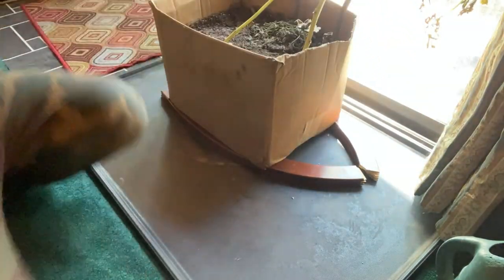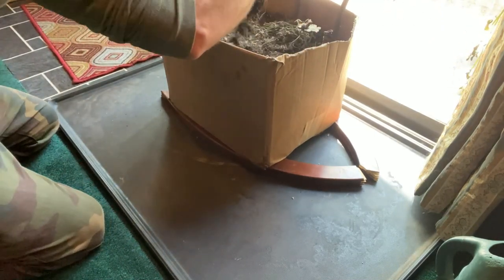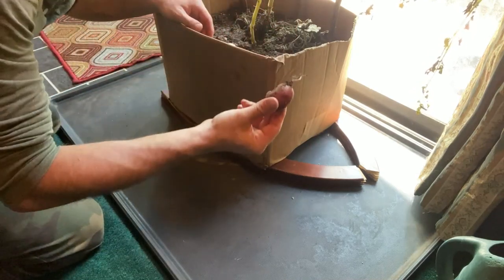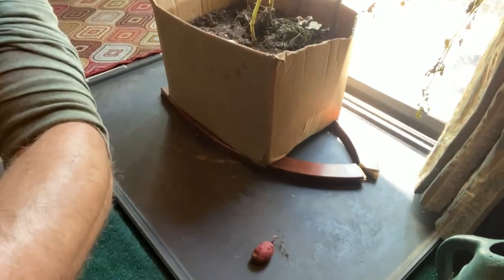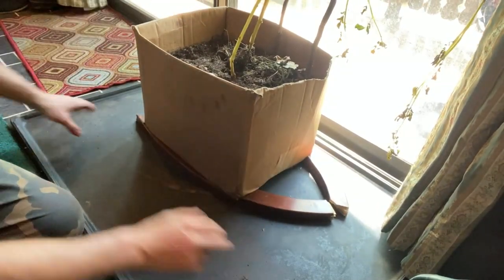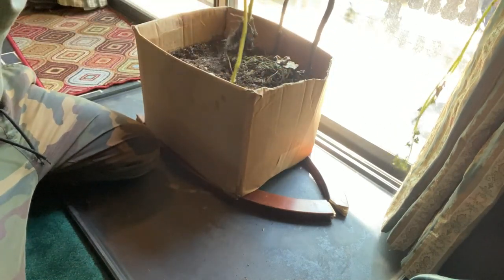Alright, we can pull the plants out now because — oh shit, there's already potatoes! Look at that little fucker, look, we got a potato. All according to plan, we got a potato. Let's go! Success — never grown anything before in my life except, you know what I'm saying.